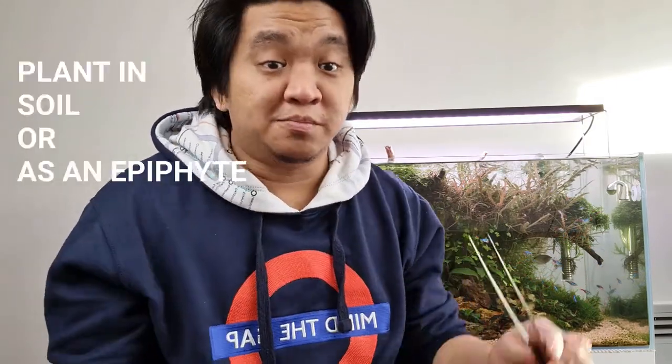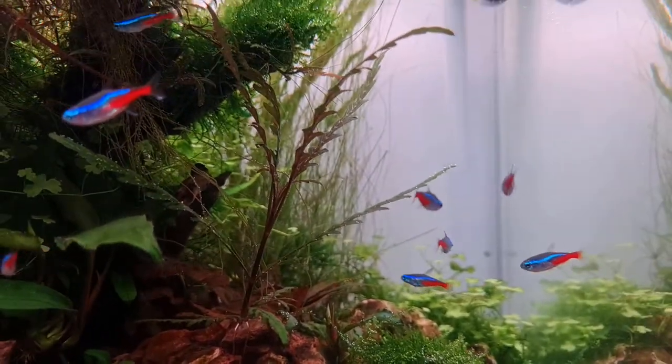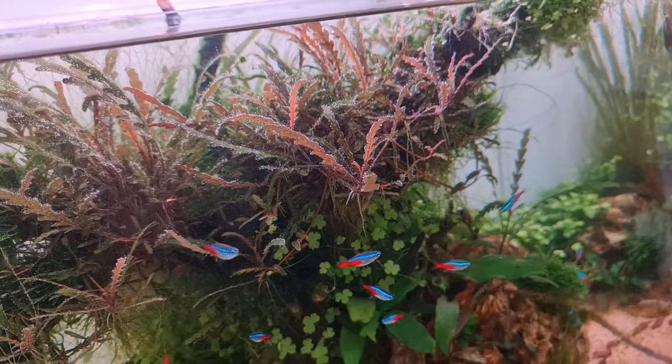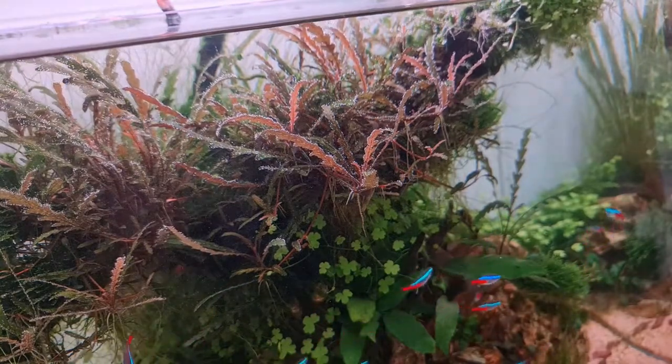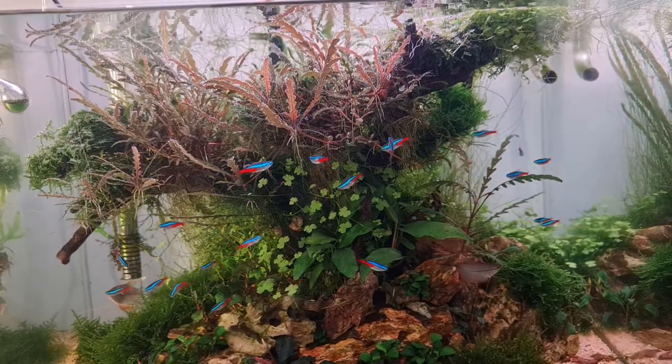Hopefully that will help with your Hygrophila Pinatifida melting. So how do you plant Hygrophila Pinatifida? Just like with the Hygrocotyl Triopartita video, Hygrophila Pinatifida is pretty much the same — you can plant it on soil, or you can use it as an epiphyte. If planted on soil, the roots will have easy access to available nutrients, and it's gonna grow vertically. But if you plant it as an epiphyte, root structures will start to come out and it's gonna feed on the water column. If you do plant it as an epiphyte, you're gonna need liquid fertilizers, because they'll be much more readily available in the water column where your plant roots are.